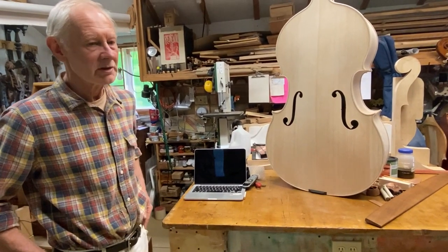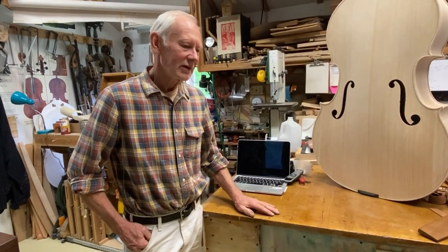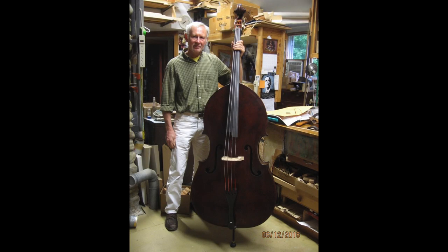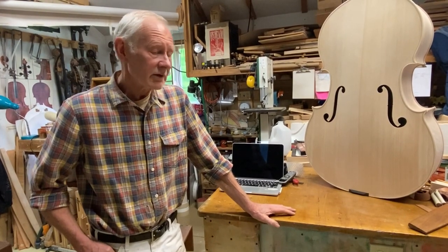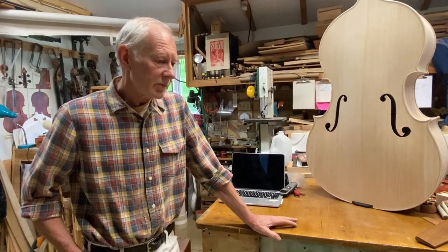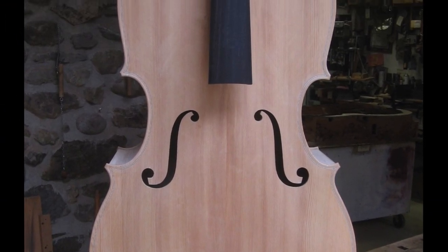Most of those basses I mentioned are restored basses, and the newer ones are spread out all over. I have two instruments for sale — number 13 and number 14. We're looking at number 15 here. Number 13 is a copy of the Busan that Jeremy McCoy plays in the Metropolitan Opera, and that bass won a certificate of merit for tone at the ISB in 2019. Number 14 is a copy of the Montagnana, which is a famous bass.